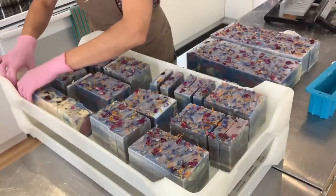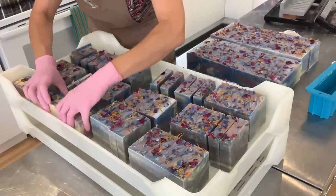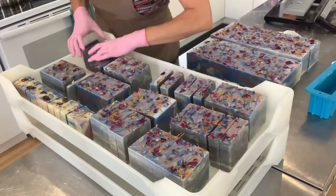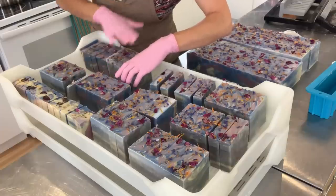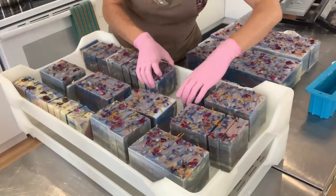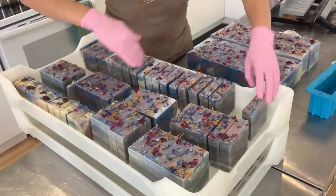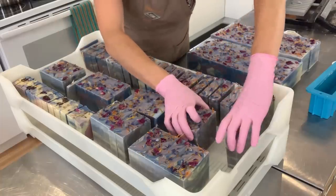Once all of the soaps are cut, we just space them on these drying trays. I get a lot of questions every time I show my drying trays. These are from soapequipment.com — they don't make them white anymore, I think they have them in green, but they're the exact same. They are stackable trays and come with rolling dollies, very practical. I have 30 of them and three dollies so I can move them around. They allow the soap to dry from the bottom because they are vented drying trays.